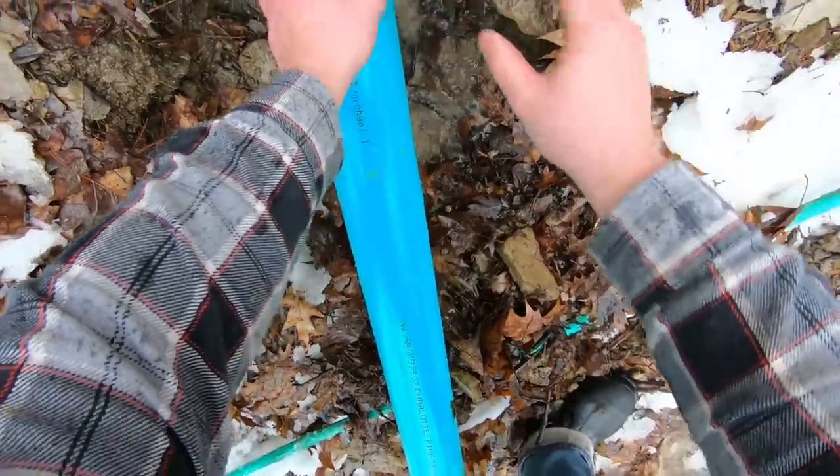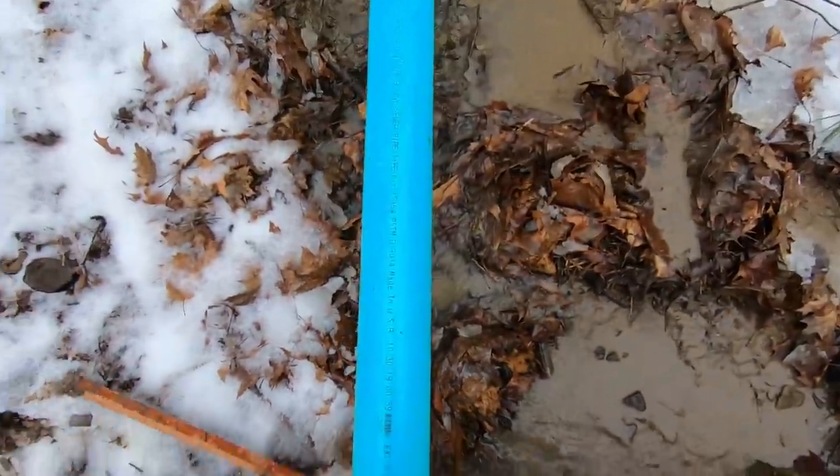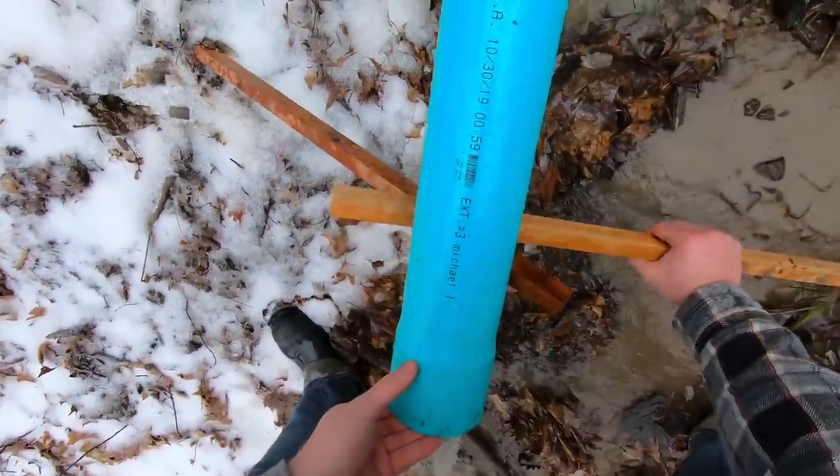My GoPro missed the framing here, but I'm clamping the plug on the end of the culvert and then propping up the pipe with this cross support.